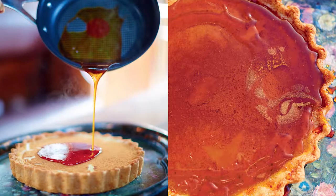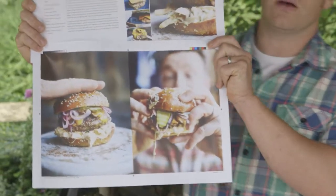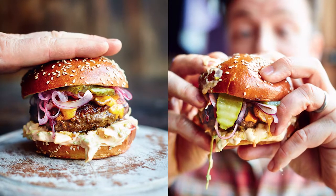Comfort food is about heart and soul and emotion, and I think James would agree — it's about finding that soul. Like, that's just a burger, but my God, not only is that an incredible burger recipe, it changes your whole standard of what a burger is. Look at that.